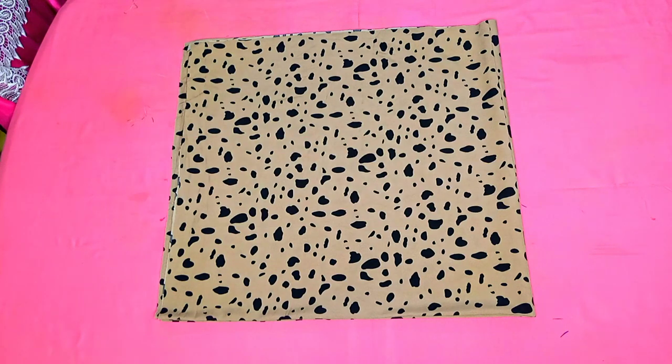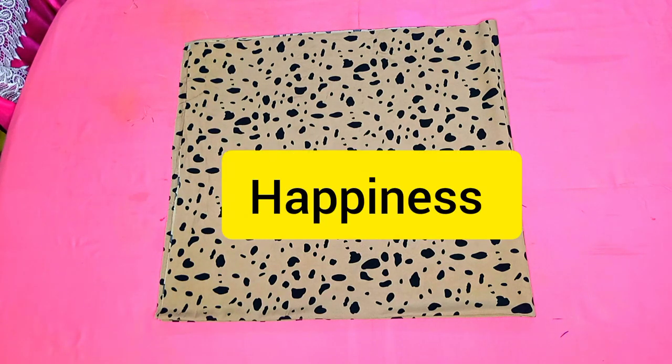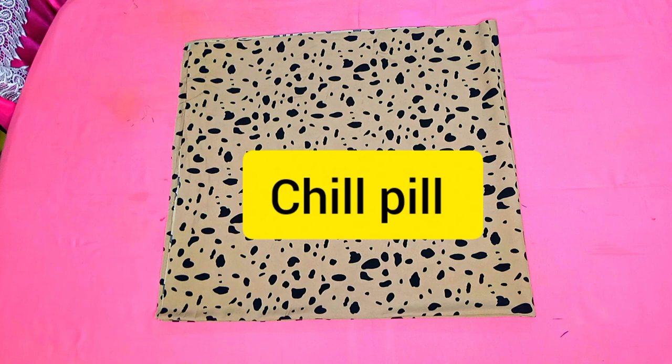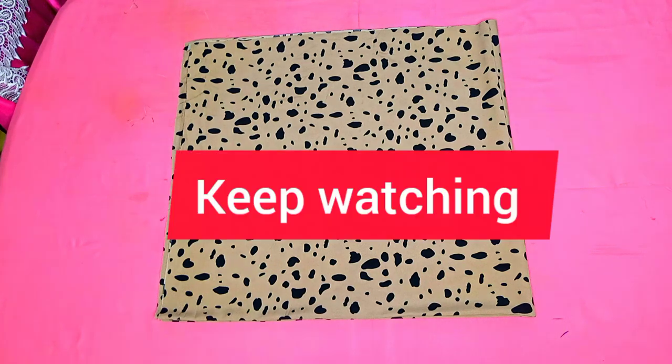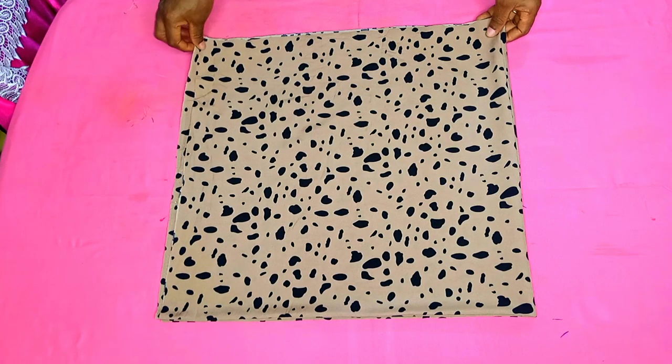Hey loves, what's popping? I hope all of you are doing well. Today I bring you good lessons, love, peace, joy, and happiness wherever you find yourself. Just take a chill pill with me — stay and keep watching till the end. We shall be learning how to make this beautiful booboo crop top.